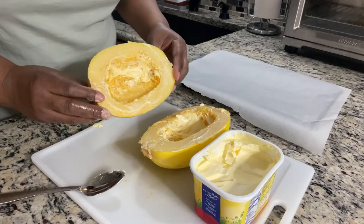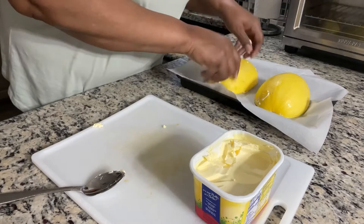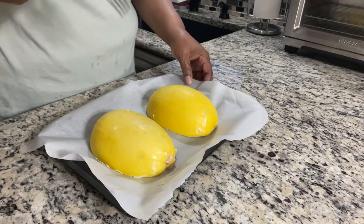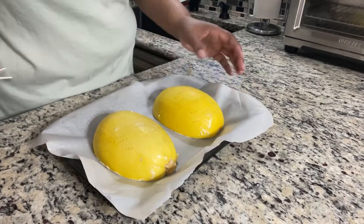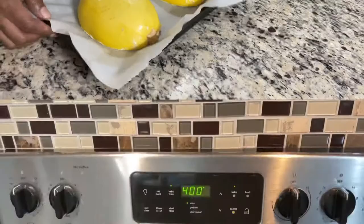I've got parchment paper on my pan — if you don't have parchment paper, use some foil for easy cleanup. We're going to cook them face-down. Next thing you're going to do is put a couple of holes in the squash, just to get the heat evenly distributed in the oven and help it cook a little faster. My oven is currently at 400 degrees and we're going to pop these in for about 30 minutes.